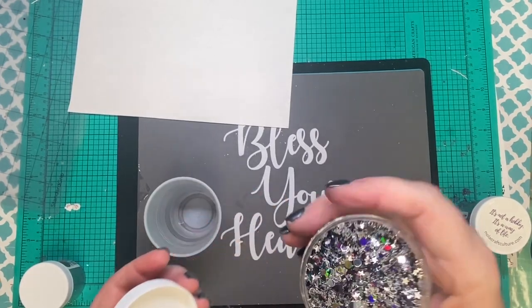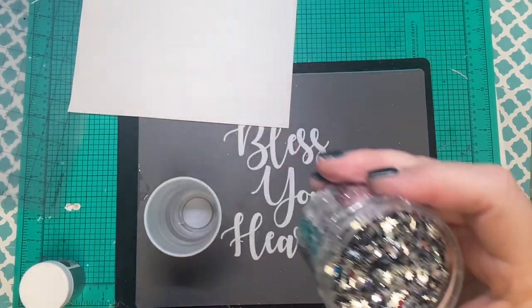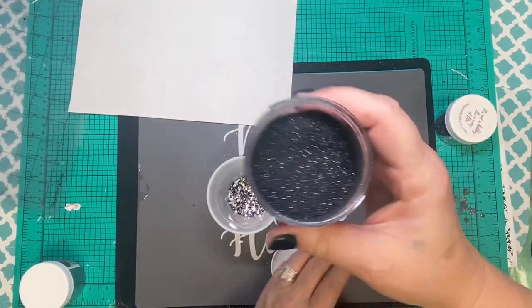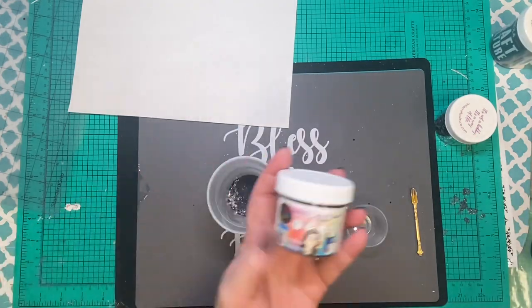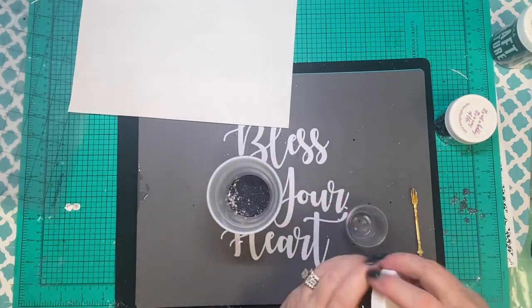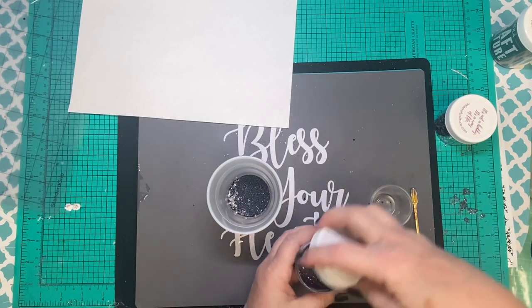We're going to do a custom mix for our base here. This one is from Nolacraft Culture — this one's Taking Chances, and the other one is also from Nolacraft, and that is Spaceballs. We're going to add a little bit of Nikki Secret Sauce All Nighter into that. We're going to put them all together, mix them all up, and see what we think.